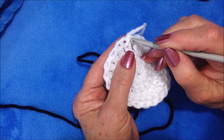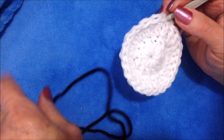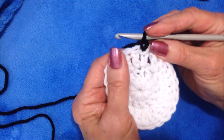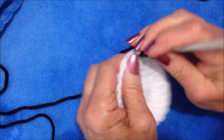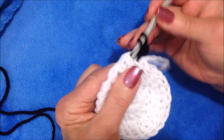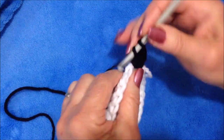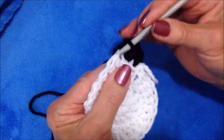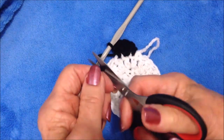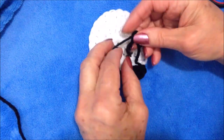Now I'm going to make the first ear. I'm going to insert my hook in the stitch right after that fastened off and pull the black yarn through. Chain one. In the next stitch make three double crochet — one, two, and three. Single crochet in the next stitch, and that will be the first ear. So I'm going to fasten off and tie those two yarn ends together on the back.